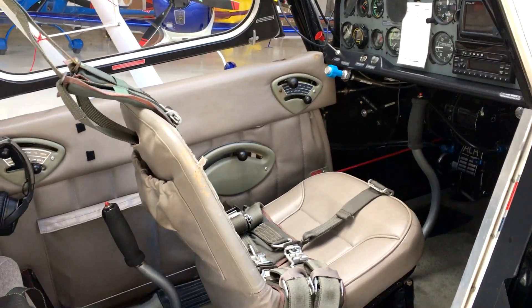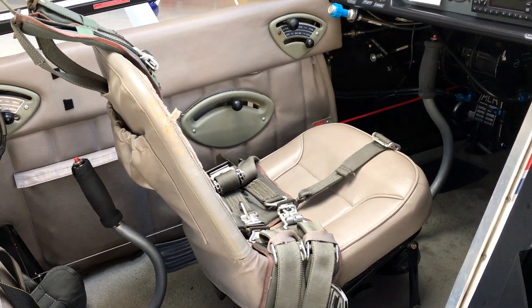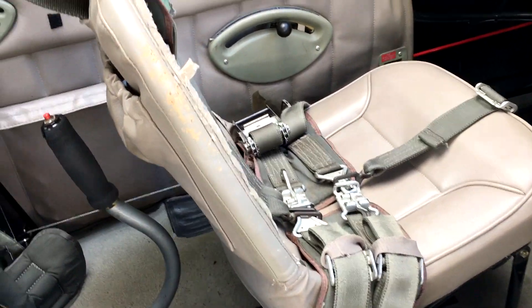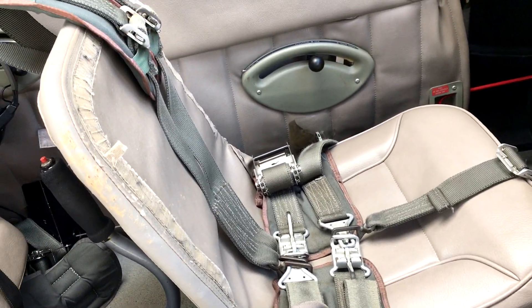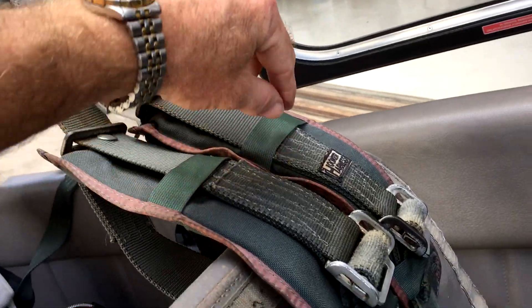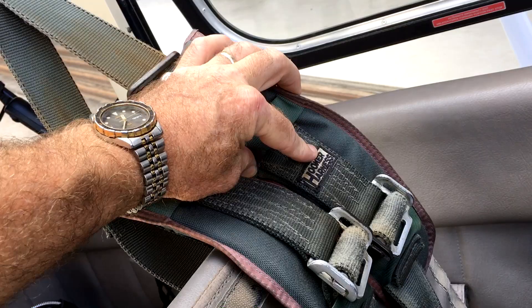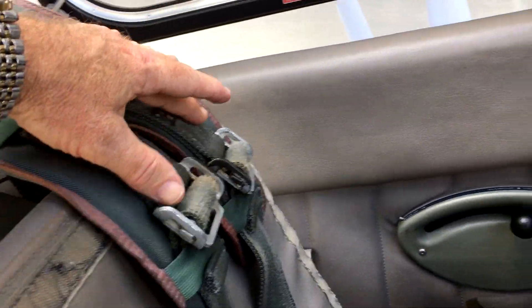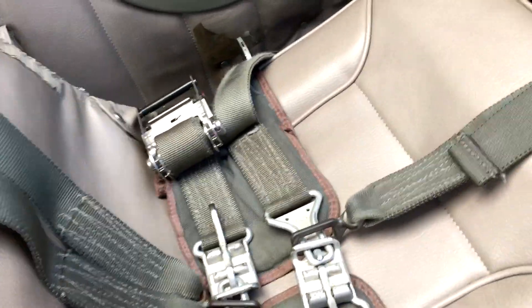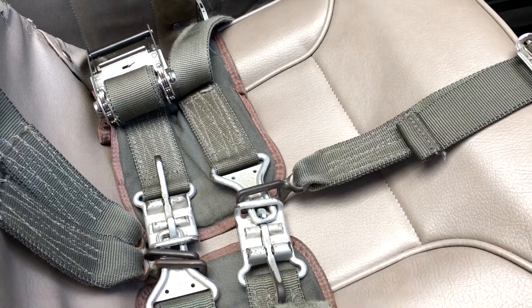Doing another video today about the seat belt system in our Decathlon — it's actually identical to our Extra as well. We use the Hooker five-point harness. There's always a label on this system, and that label is always on the left shoulder harness, if anybody was ever confused — a little trivia. So we've got our shoulder harnesses, we've got our center strap coming up.